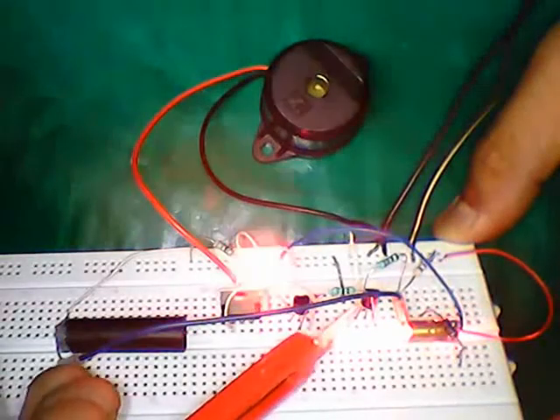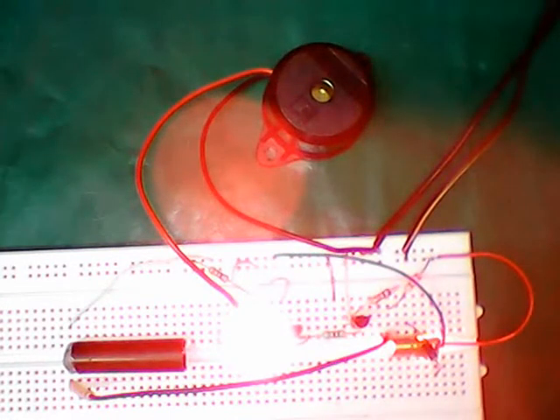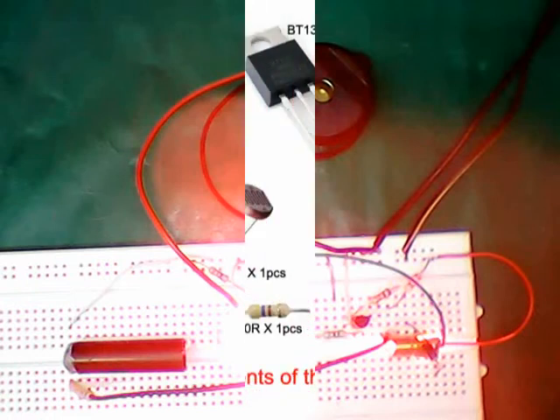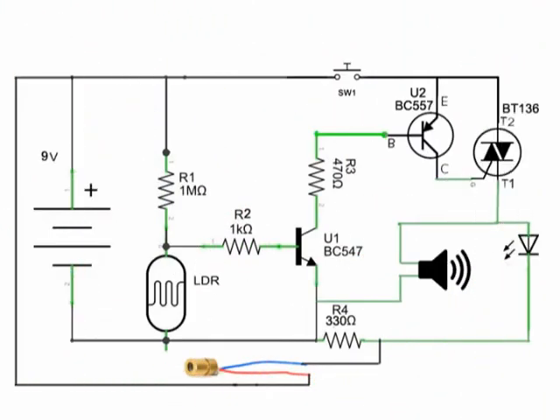Today I am going to build a simple burglar alarm circuit. I will go over the components of this circuit and the diagram of the circuit.